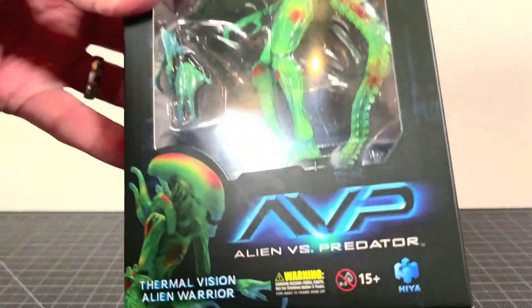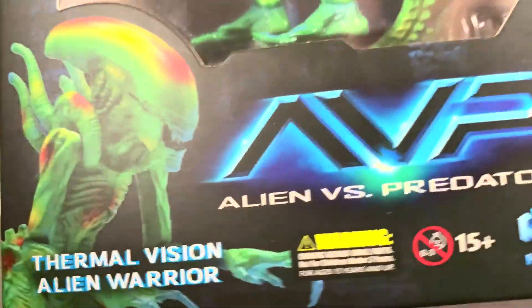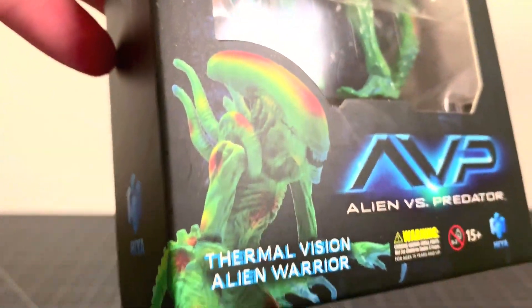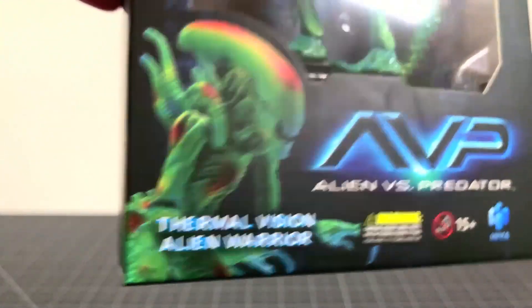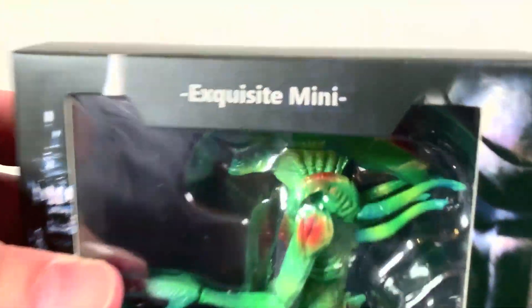What up folks, I'm UltraZill, and today I have a review of the Haya Toys Alien vs Predator Thermal Vision Alienware. And there it is, and there's the thermal vision on the title there — it's pretty cool. And there it is inside the package. This is from their Exquisite Mini line.